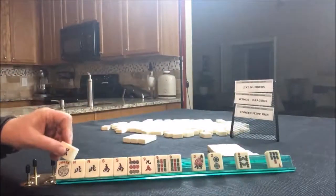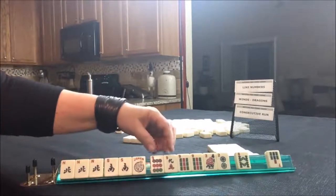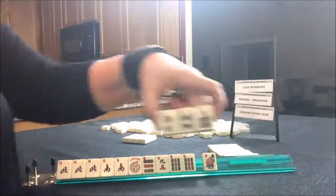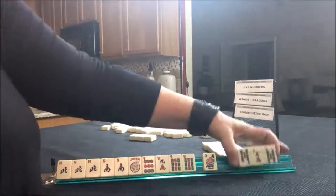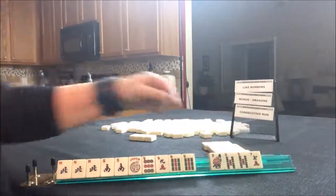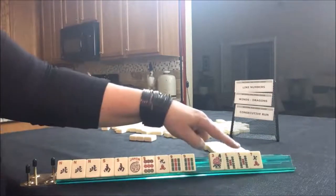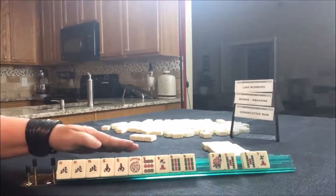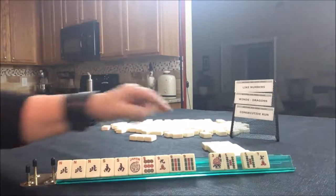We picked up a North — nice! We're set for those hands. All we need is a nine Cracker and a nine Bam. Let's go ahead and pass these three. Oh no, trouble — big trouble, because I'm not passing a pair. So we either need to break this up or pass a flower.